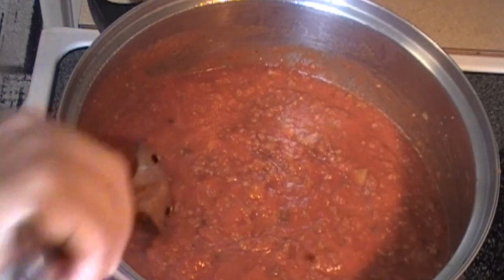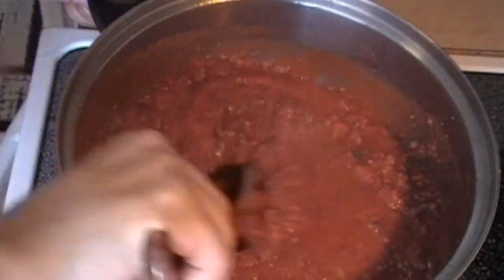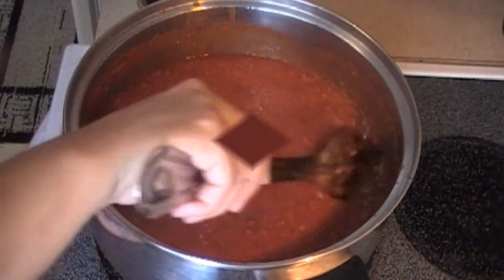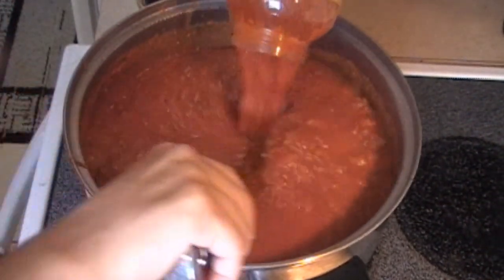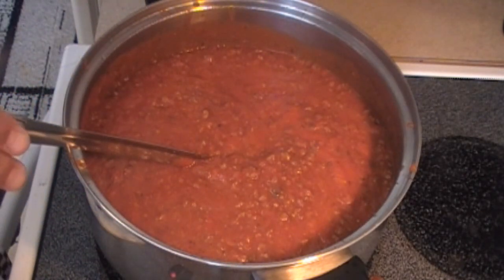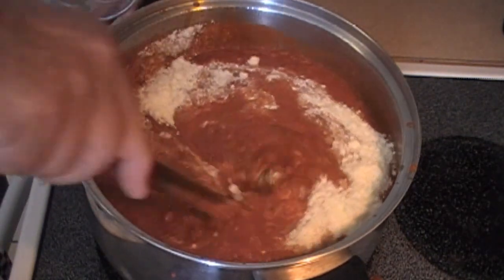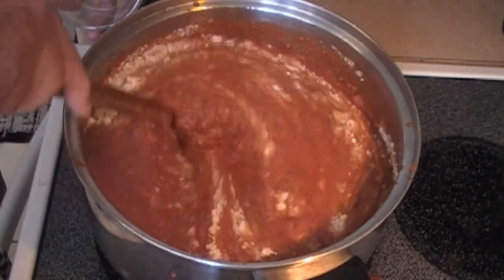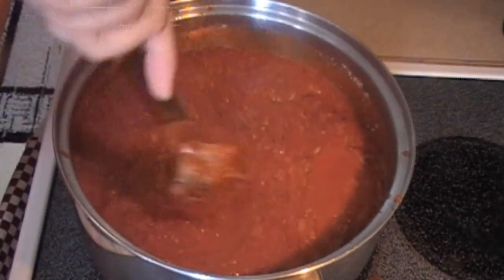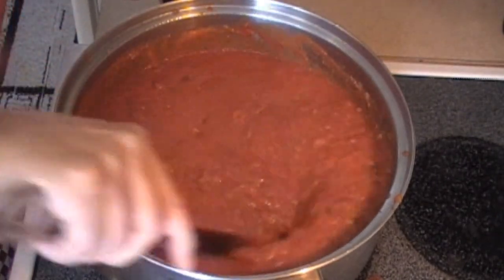Let this cook for five minutes on medium-high heat. Pour in the spaghetti sauce and stir in the parmesan cheese. After you've added in the pasta sauce, lower your temperature to low and give it a stir.